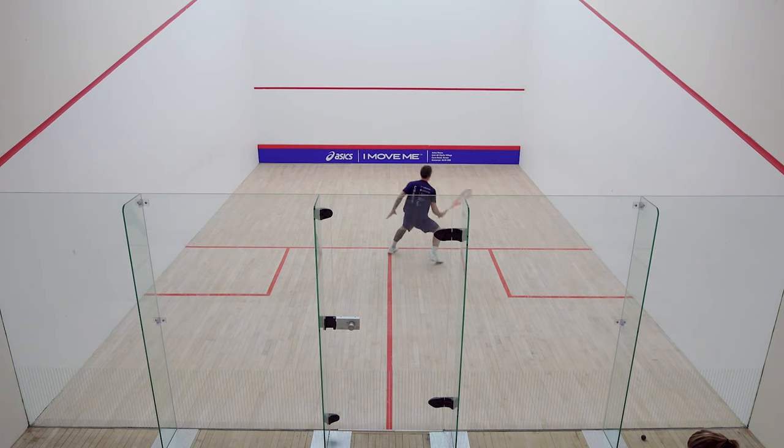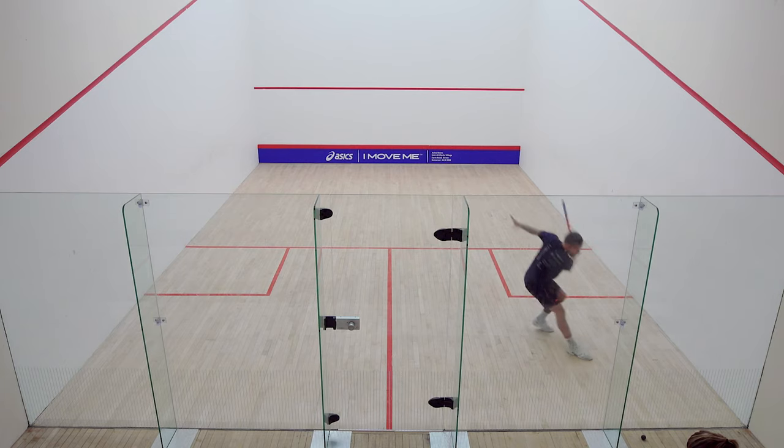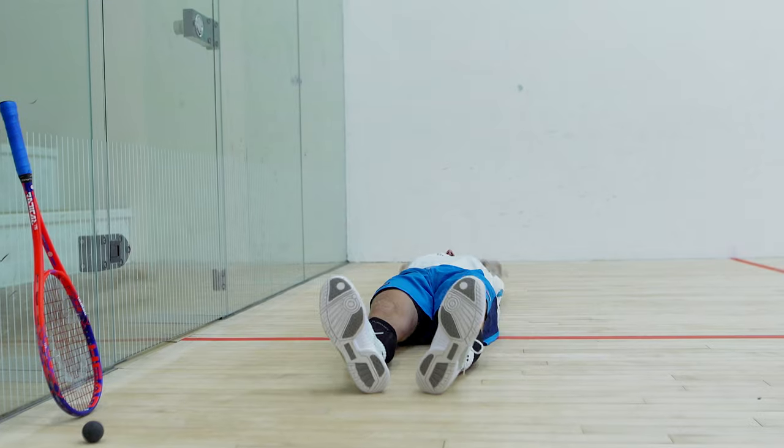Ghosting was always something I enjoyed and felt was very beneficial, but if you really wanted to get into a horrendously hard oxygen debt you could do court sprints. You've got to look at what works for you. If you're six foot four with a slightly weak back, or not keen on charging up and down the court and slamming into the walls like a maniac, then maybe not court sprints.